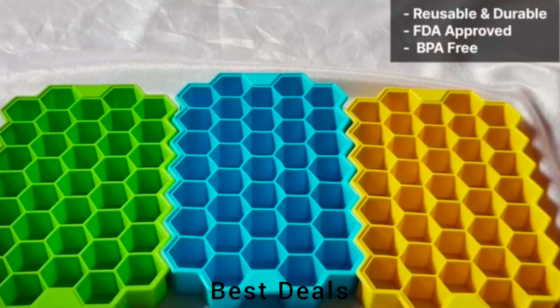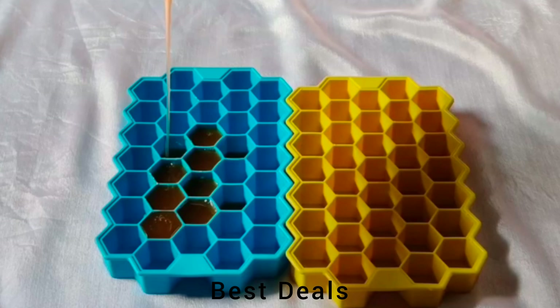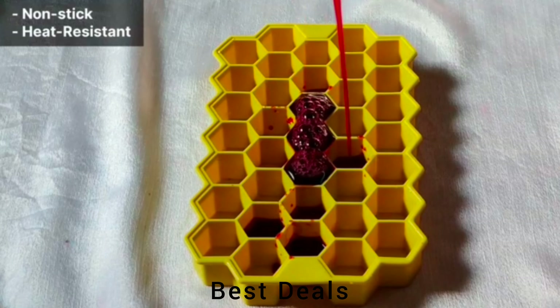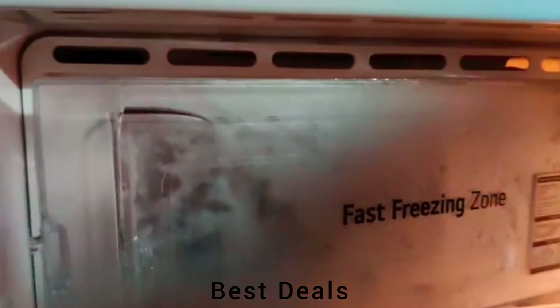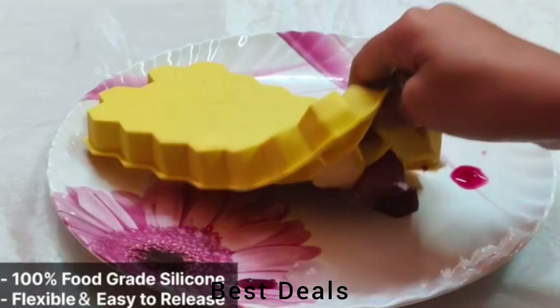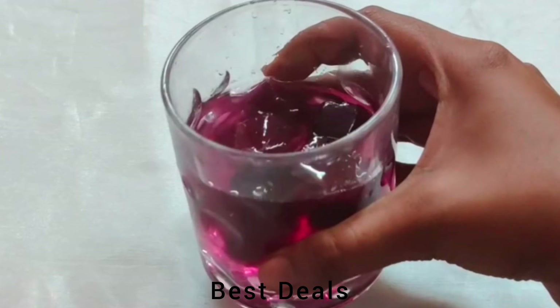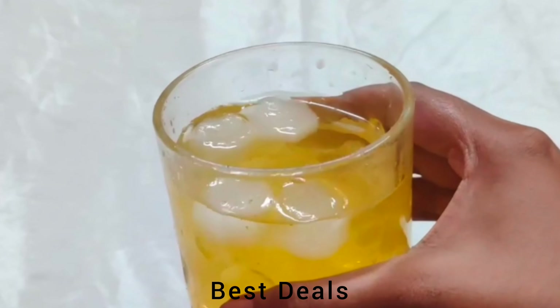5. Cavity Ice Cube Mold. Comes with removable silicone lids for easy stacking, prevents spills and keeps ice cubes from absorbing freezer smells when making baby food or other items. Silicone ice tray for freezer made of non-stick silicone — these cube molds won't break in the fridge. Product link is given in the fifth link.